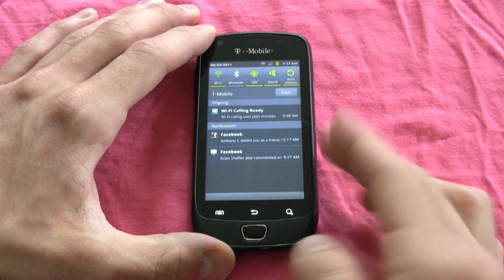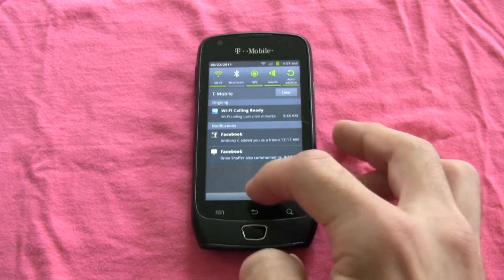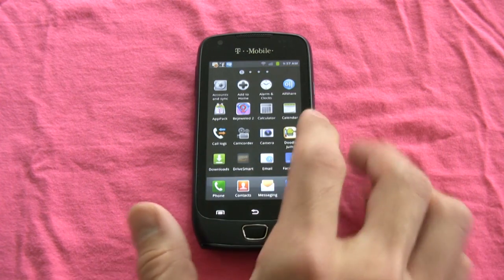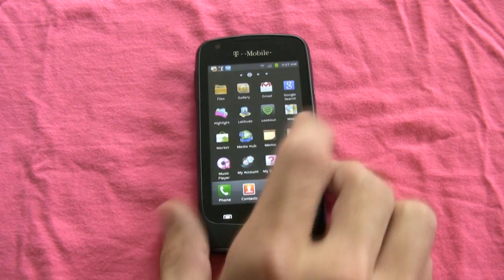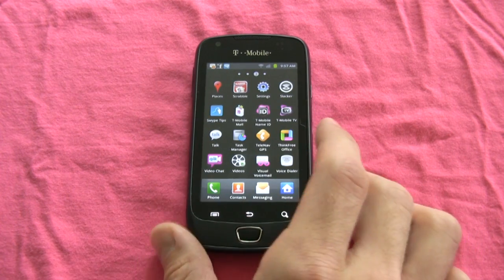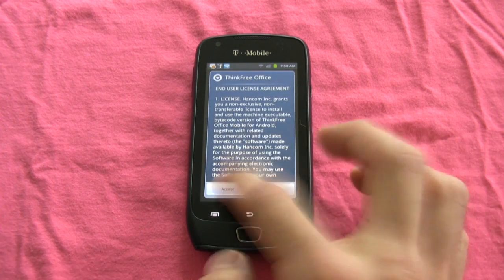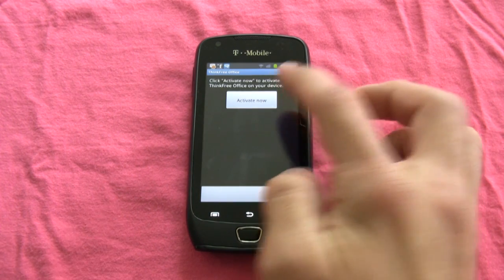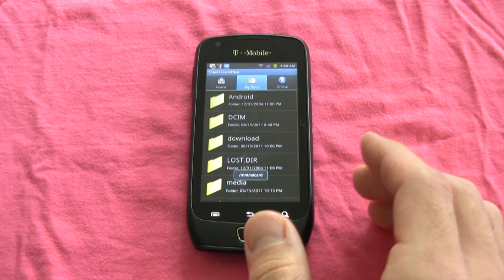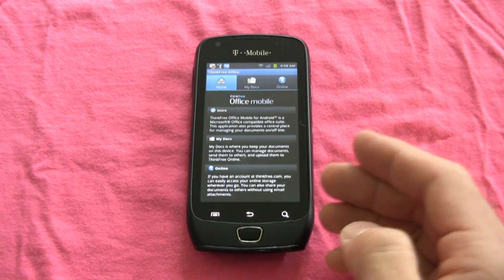The drop-down menu is fairly standard — we have all of the power controls on top and notifications below. The applications menu is Samsung's classic side-scrolling style. I like the fact that we get Think Free Office here, which allows you to view and work on Word, PowerPoint, and Excel documents on the go.